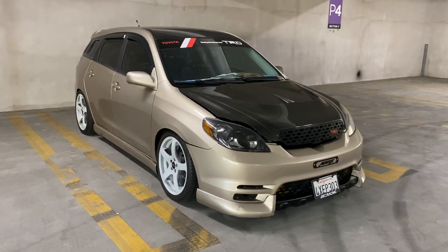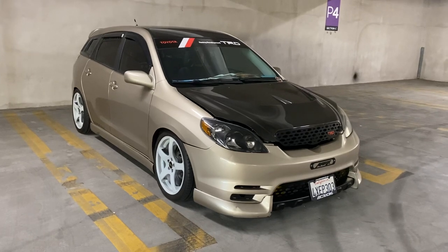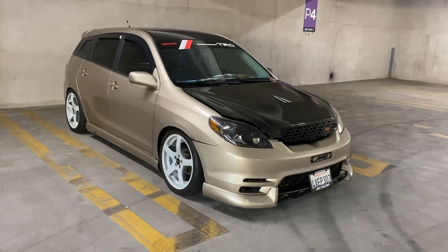Hey guys, how's it going? My name is Jimmy and I'm back with another video for the YouTube channel, also for the viewers who want an update on what I've been doing to my Matrix — my first Matrix or the second Matrix.